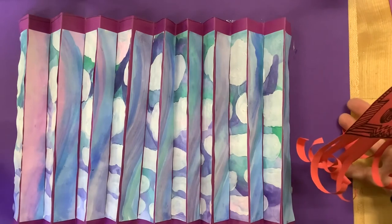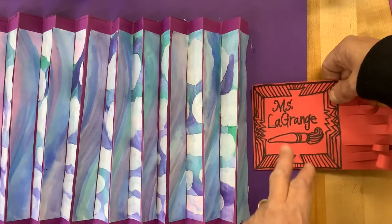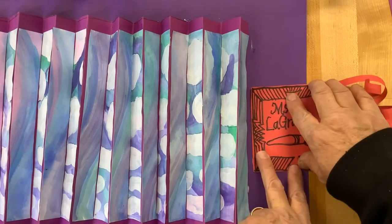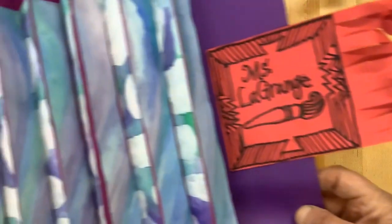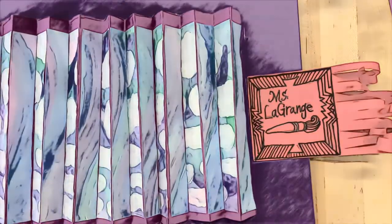Enjoy making your art beautiful today by adding a frame and an ornate name tag. See you next time. Bye.